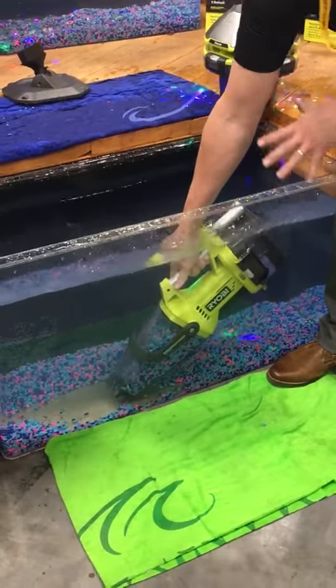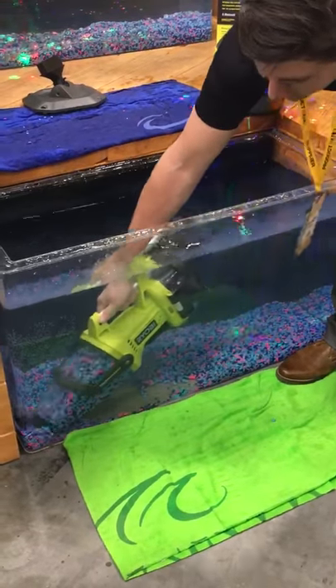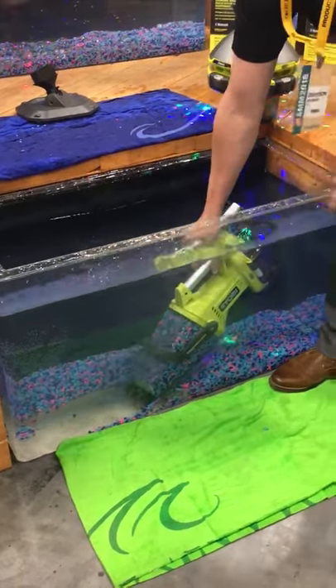So, this works with all 18 volt batteries. Anything that has the Ryobi name on it will work with this unit.